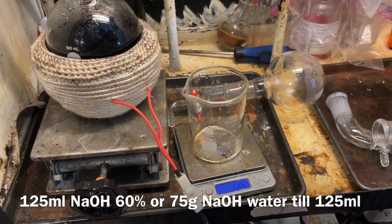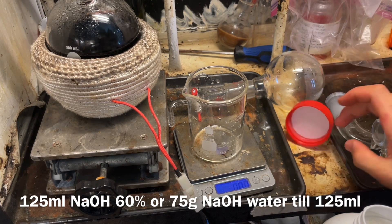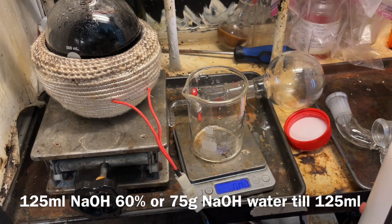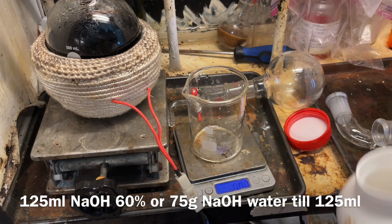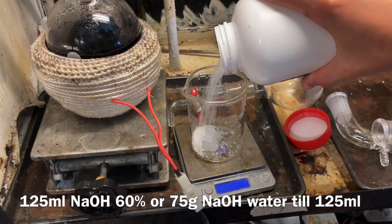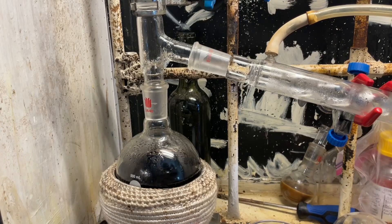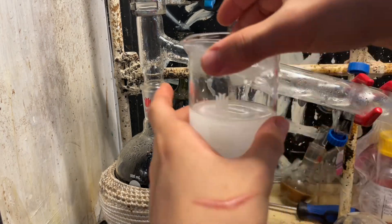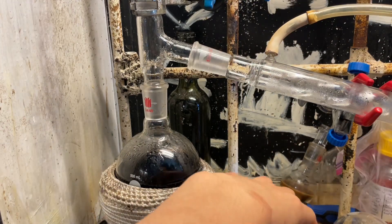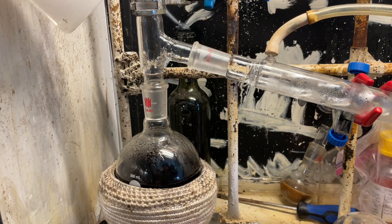Now we need 125 milliliters of a 60% sodium hydroxide solution. I'll prepare that by dissolving 75 grams of sodium hydroxide into water until it reaches 120 milliliters. My plastic pipettes will melt from this hot solution, so I'm going to add a tiny bit in and see how violent the reaction is, because this is still quite acidic.